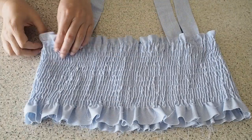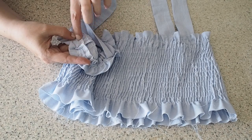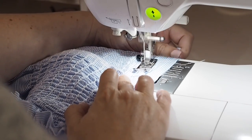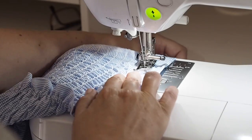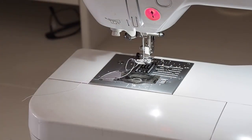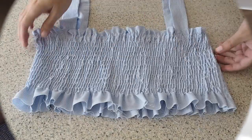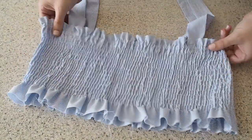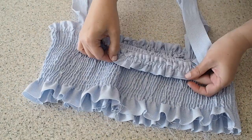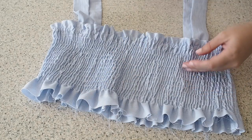The last thing to do to finish the top is to close up that little gap, just running a straight stitch right over the top, starting and finishing with a back stitch. That just needs a final press, and this is how it looks. Happy with that — so that completes the upper part of this little top.